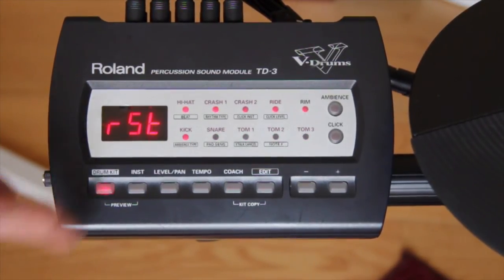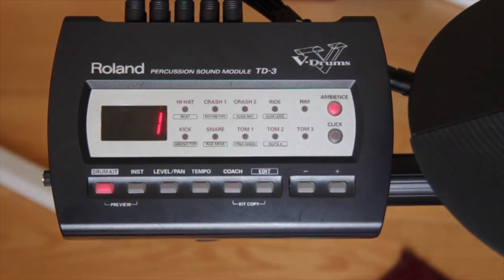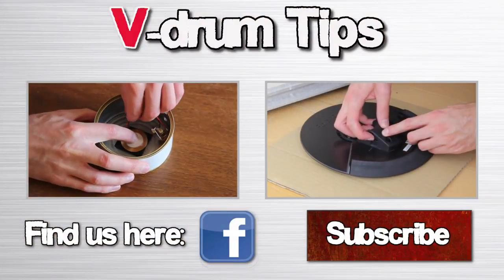Press and hold drum kit to execute the factory reset. And that's it! Thanks for watching! See you next time!